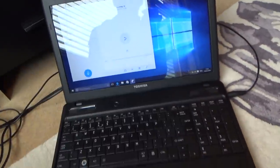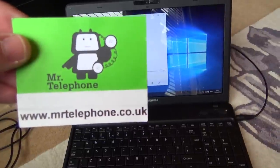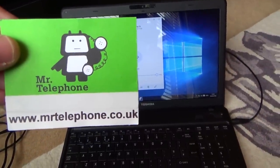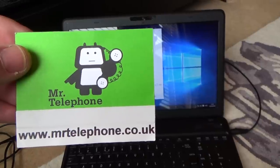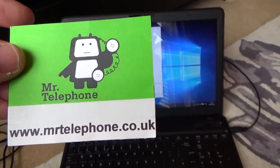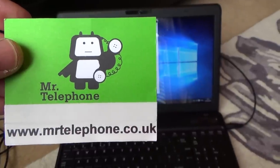If you do want this little Comtel kit, as I said it's about £10 — please head over to mrtelephone.co.uk and you'll be able to buy it from my eBay store. Thanks a lot for watching. Please subscribe for more how-to videos and give it a thumbs up if you liked it. Thanks very much. Bye now.